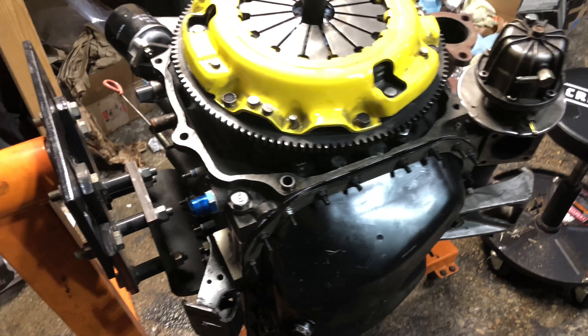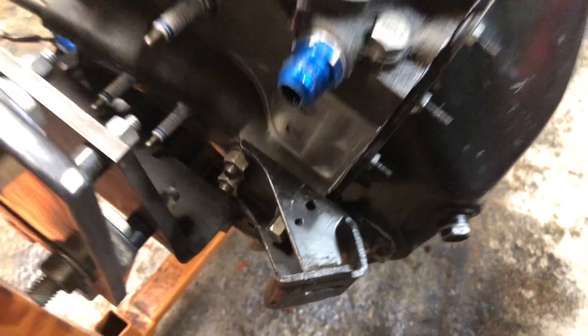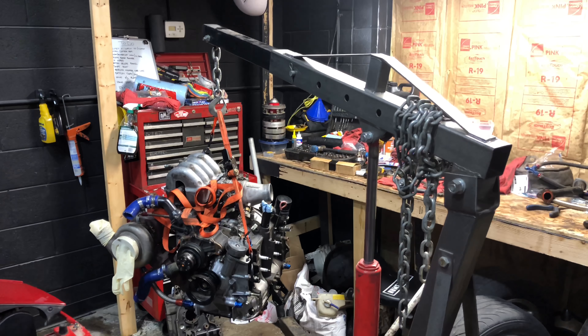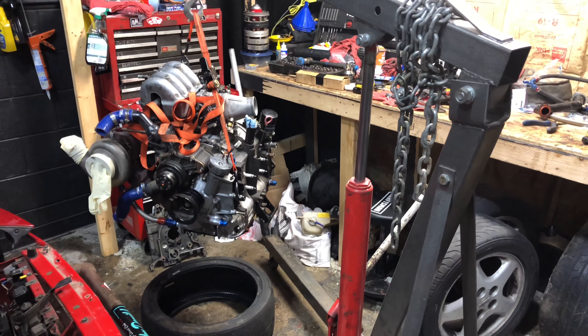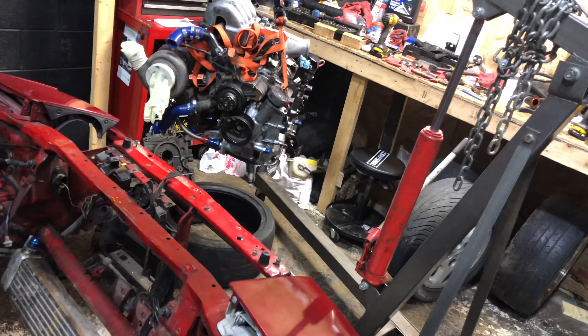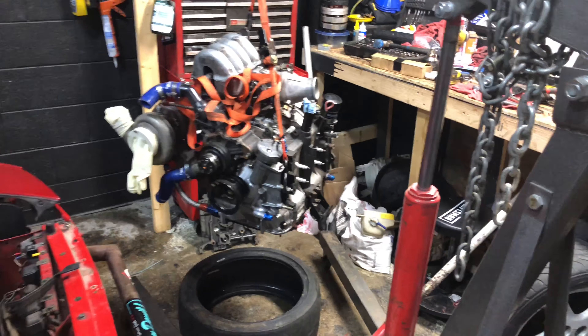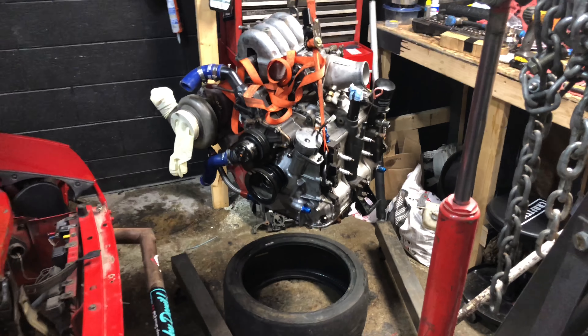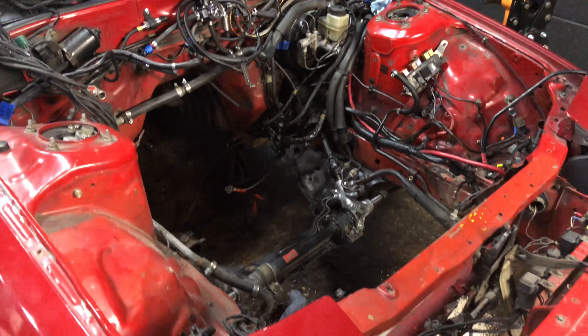Now we got some engine mounts. And now we're ready for a transmission. So I didn't film that, mainly because I don't know how I would have filmed it. But my engine is off the engine stand, the engine stand adapter is off the engine. It's about transmission time, and it might be time to go in the car.